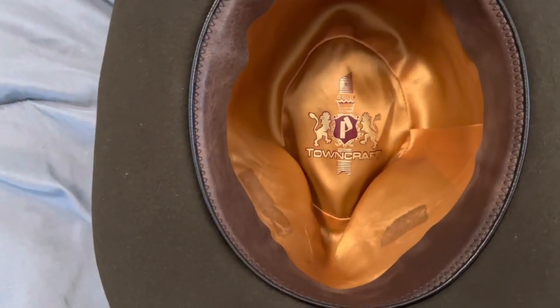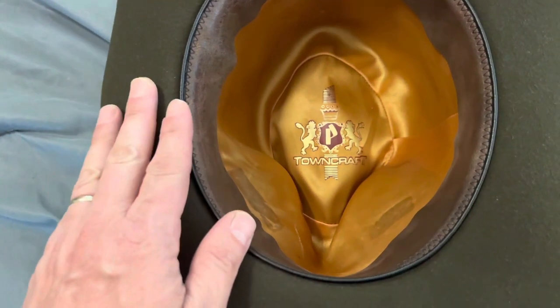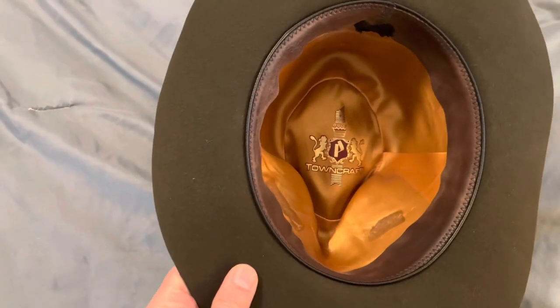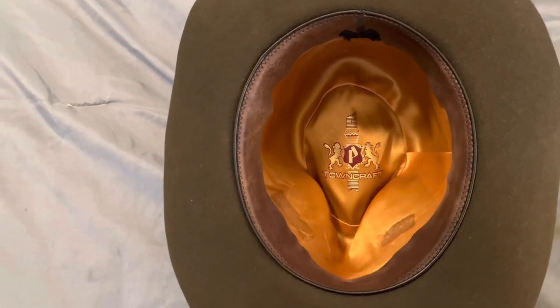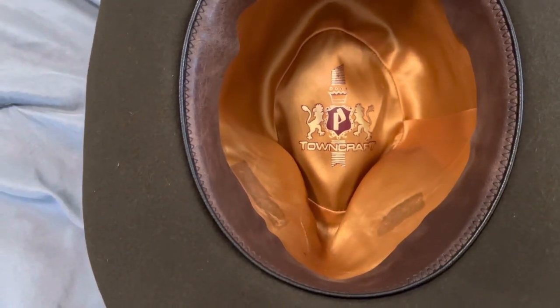My advice is: do not use double-sided tape on your liners if you want to keep them looking really good. Do not put double-sided tape on your hat liners to keep them in the hat — just put them in there, they'll stay. Like I say, I mess up so you don't have to.